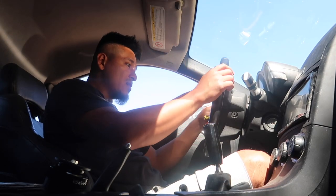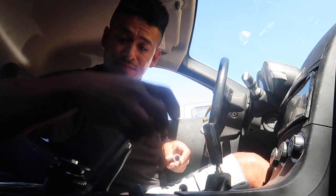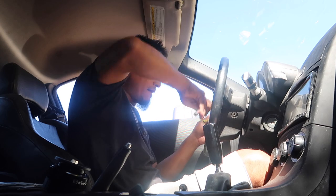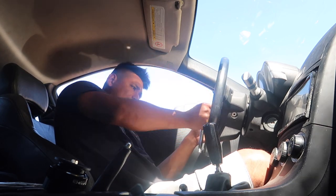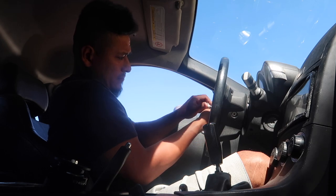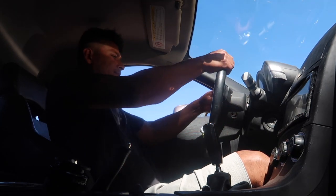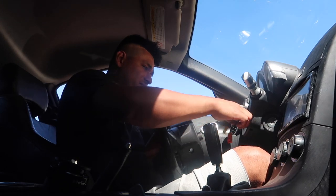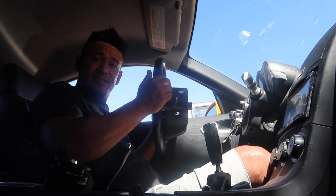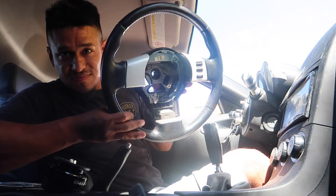Now I'm just going to make sure the steering wheel is completely straight. The 19 mil bolt is out. You gotta give her a little tug — and she's out now. Now we get rid of that ugly steering wheel. Out with the old, in with the new, guys. Man, I think it's super ugly — look at that. Can't wait to get the new one in.